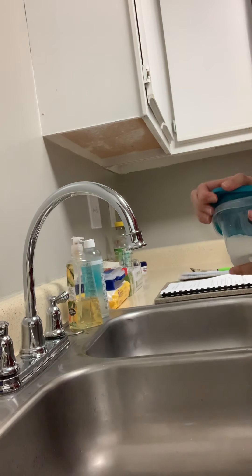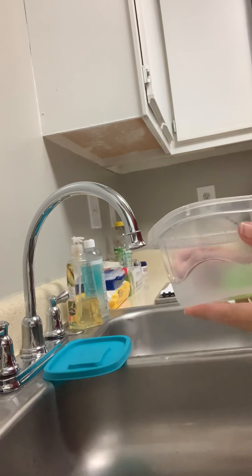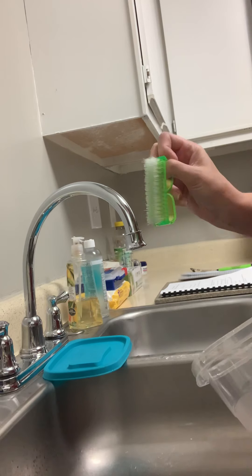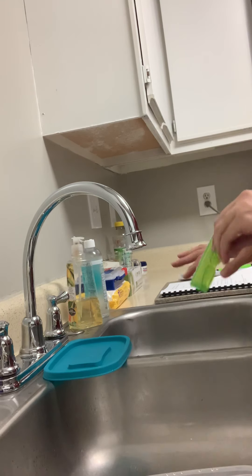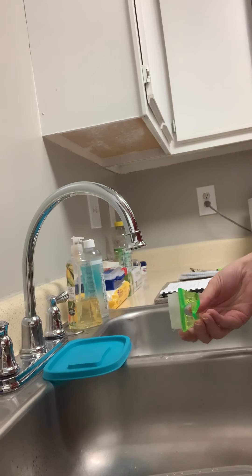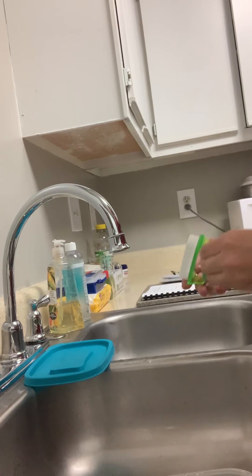Hey guys, it's Haley from Cosmetology 220 Lab. Today we are going to clean our dirty implements. We have a nail brush that we've brought to the dispensary or the sink area to be cleaned, and we are going to go ahead and get that cleaned today.